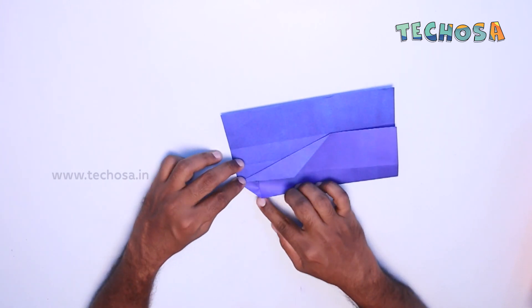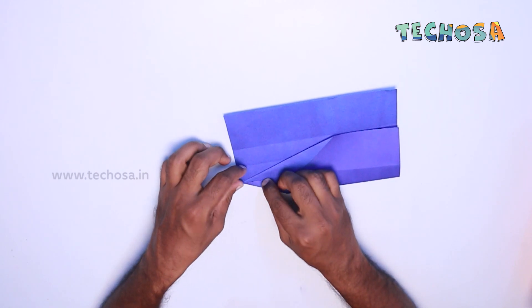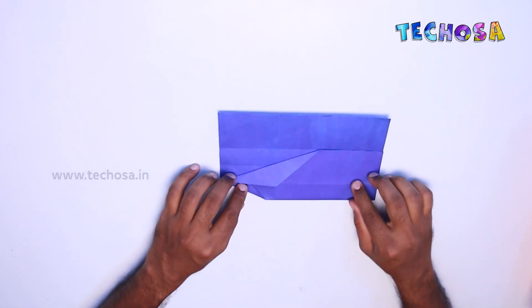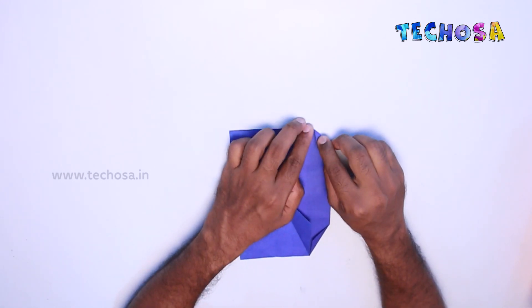Now let us fold this part upwards just like this. Now fold this part upwards once again.